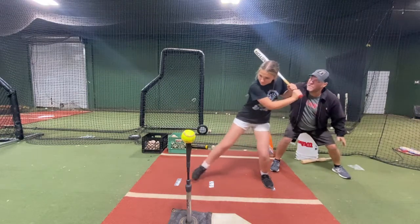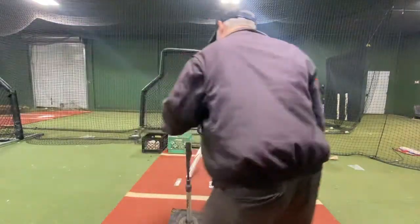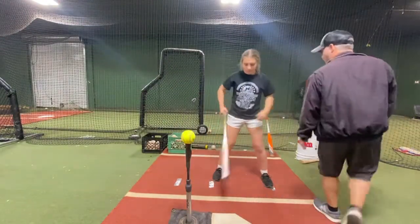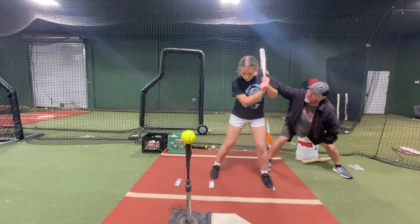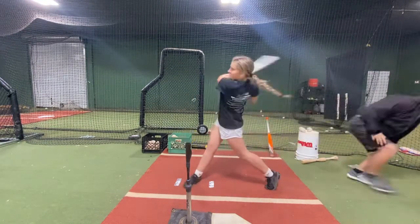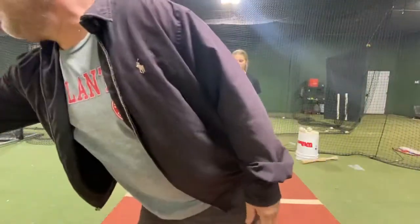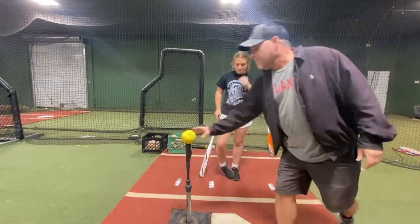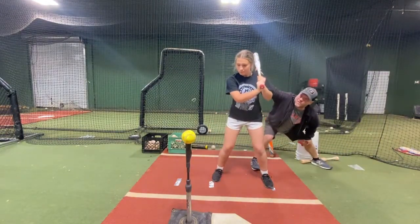Go. Right there. Do it again — I'm going to move out of the way. I want you to swing. Come on. Don't move your hands, keep your hands right there. Go. Good. See the difference? Try it again. Good.